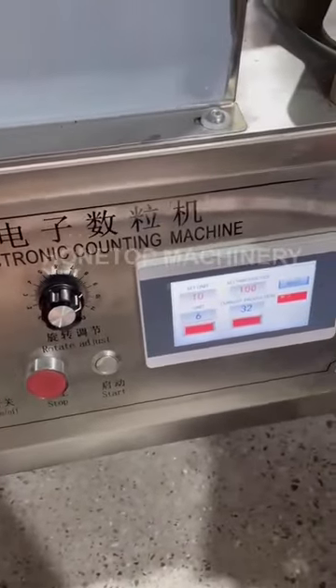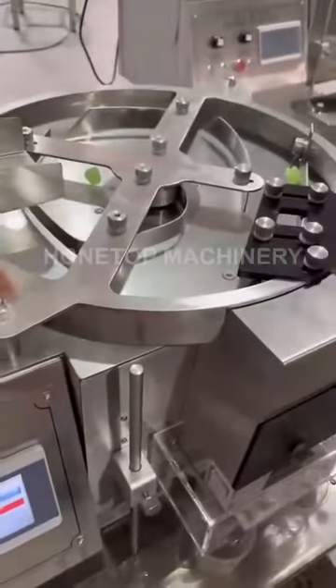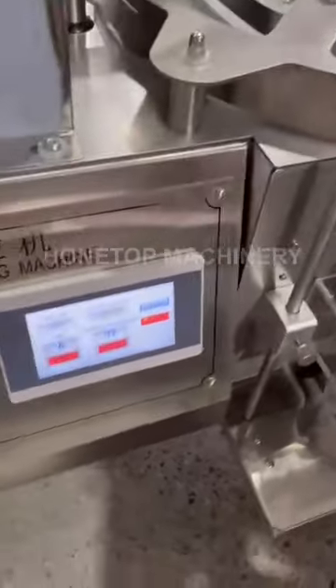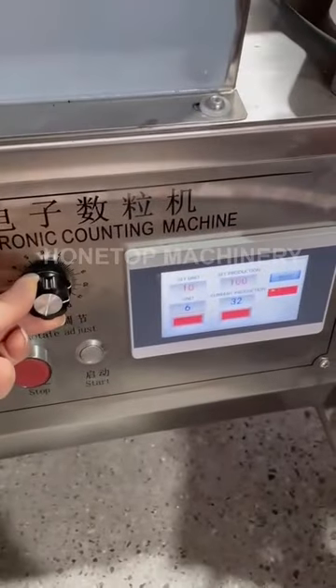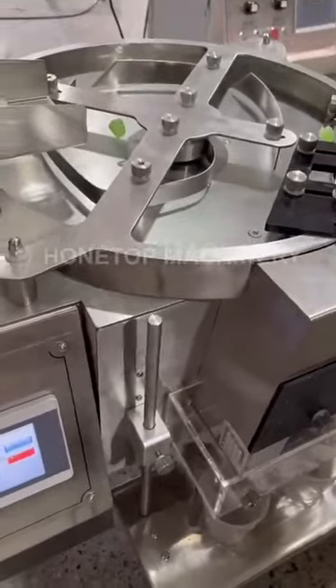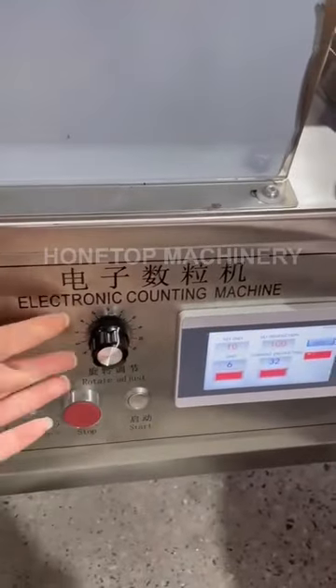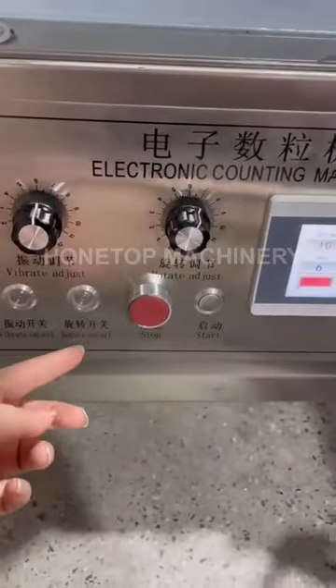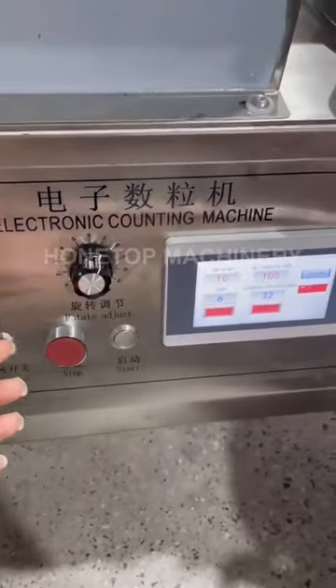The rotary adjust is for this rotating part. If you want the machine at high speed, you turn it to 11; if you want low speed, turn it back down. You can also close these two functions using these buttons.